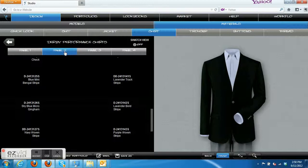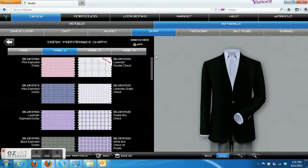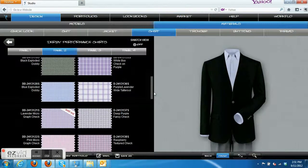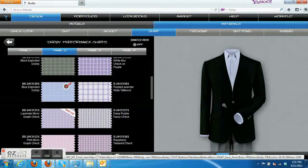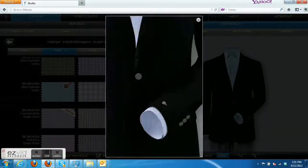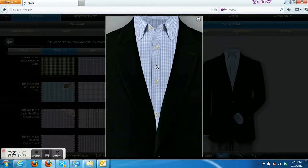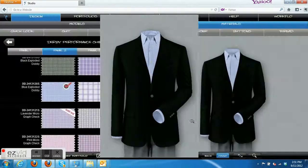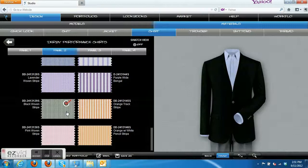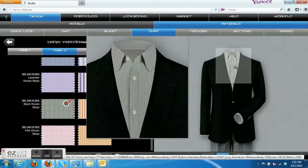Let's take a look at a couple of patterned shirts with the gray trousers. You can go with a very tight check — what they call dobby or tattersall, something similar. We want to keep our patterns very tight, nothing too bold for these conservative occasions, especially interviews. Something like that would be appropriate. You could also go with a black stripe — a very fine stripe, not too bold. You could do something like that as well.